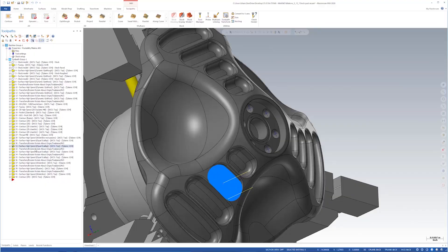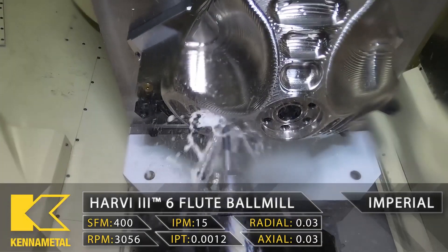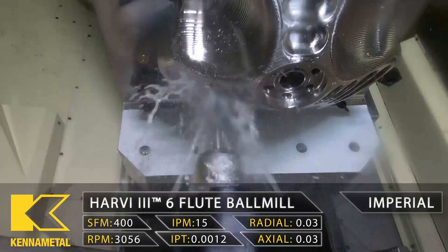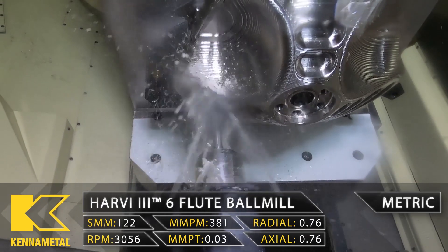Now we start tackling the pockets. We're doing an equal scallop, coming all the way down — same thing, thirty thousandths, just roughing it. We do one pocket, then simply take that pocket, do a transform rotate, and copy it, placing it on the other sides.